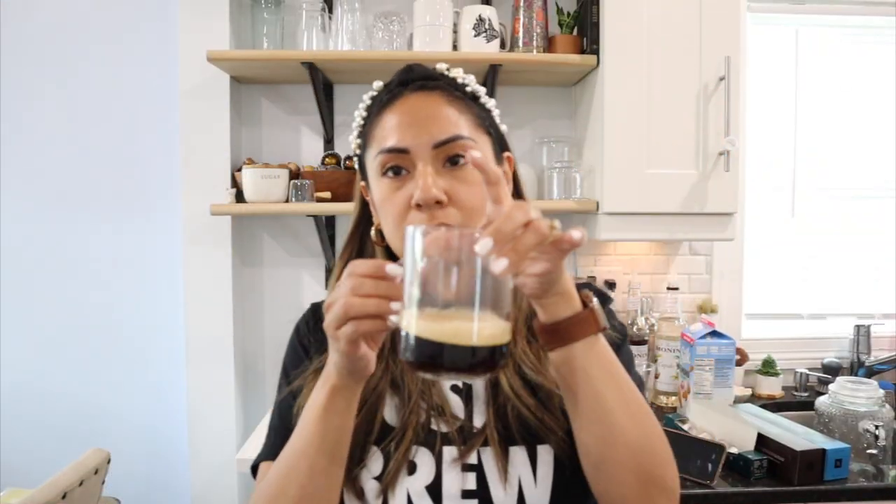Here are the two shots of espresso. I don't taste the cocoa bitterness at all — I'm imagining the sweet cereal and biscuity notes come through when you add milk. But right now, it's not my fave.